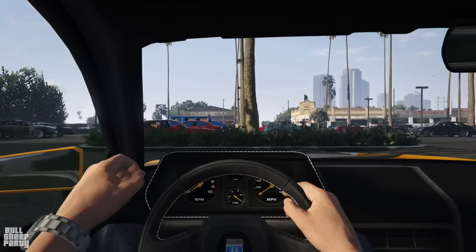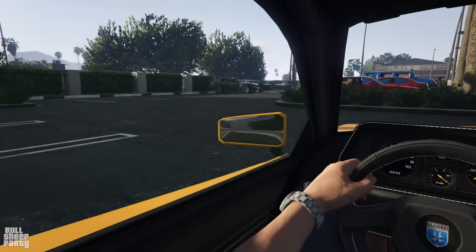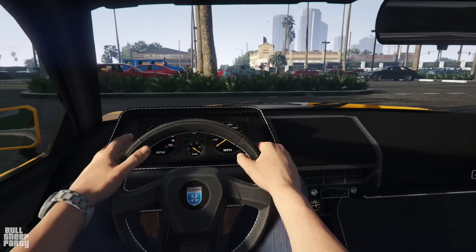Straight off the bat I'm seeing contoured stitching and it looks impressive. To my best recollection, this is the only vehicle that uses this interior. All in all, I really like how the car looks from the inside - but how does it sound?